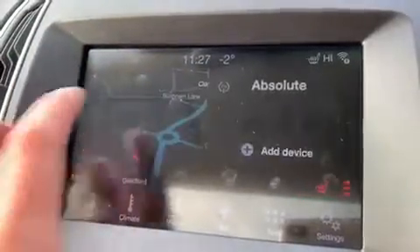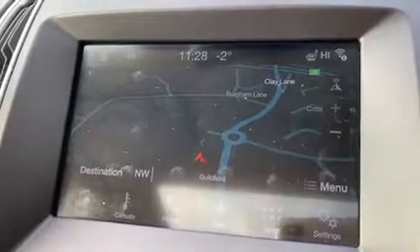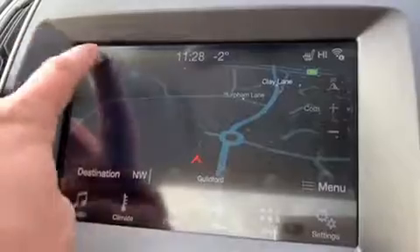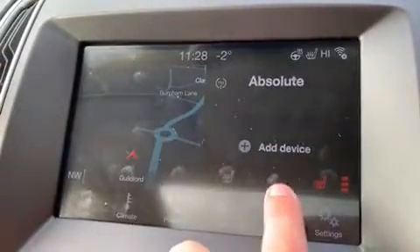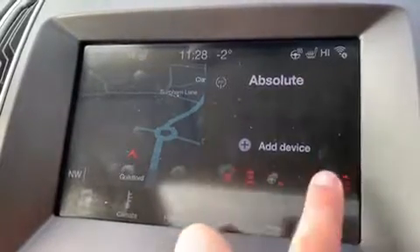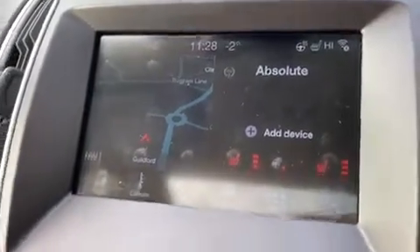Going back to the home screen, we've got satellite navigation — there's a full video showing exactly how this works on our website and Facebook page. You can also make adjustments to the climate control up here: you can put the heated steering wheel on and heated seats. You can make adjustments to the passenger and driver climate settings from up here, as well as using the manual buttons below, which we're coming to now.